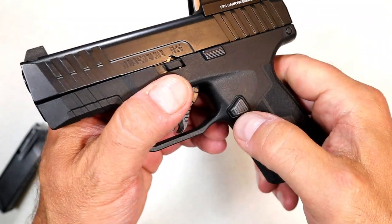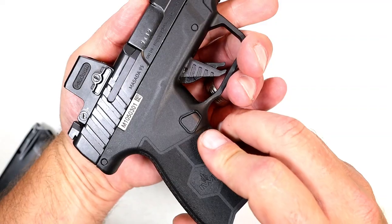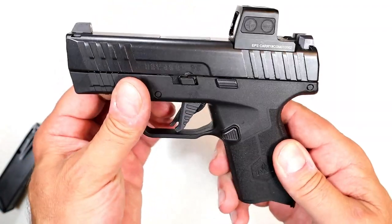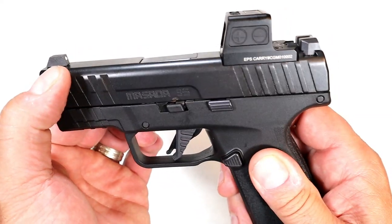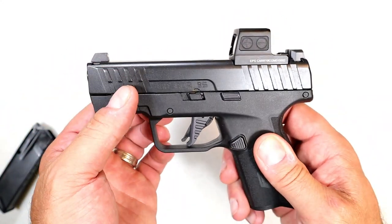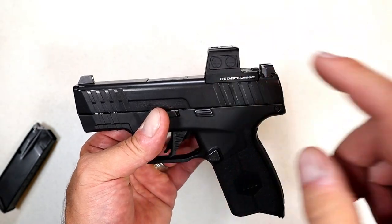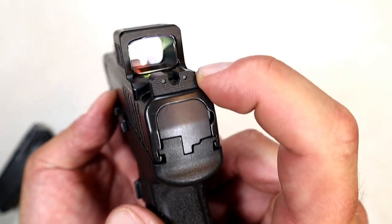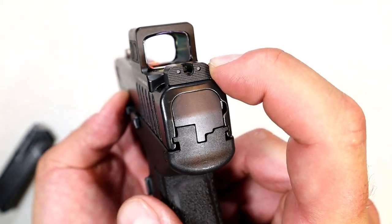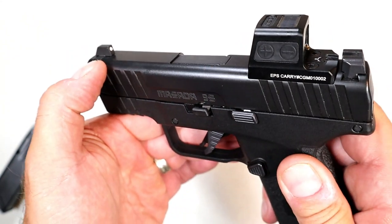The magazine release is triangular and you can switch it to the other side, making it left-hand friendly. I like the forward serrations. The sights are a little bit taller, which I think helps co-witness with the dot. The rear sights are serrated black with a couple of indentations — same as the full-size Masada — and there's a front dot.